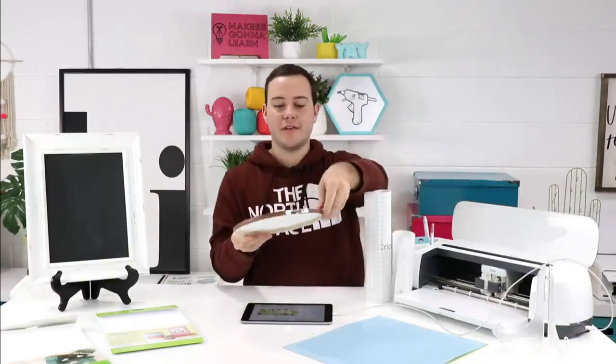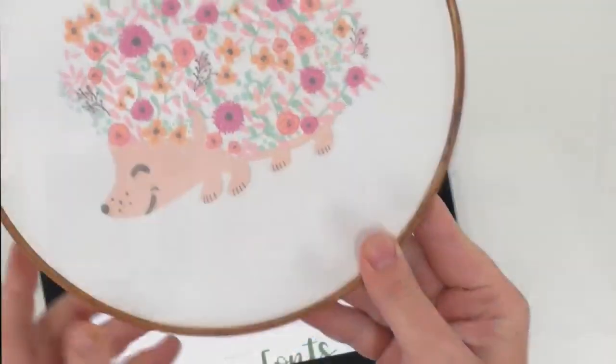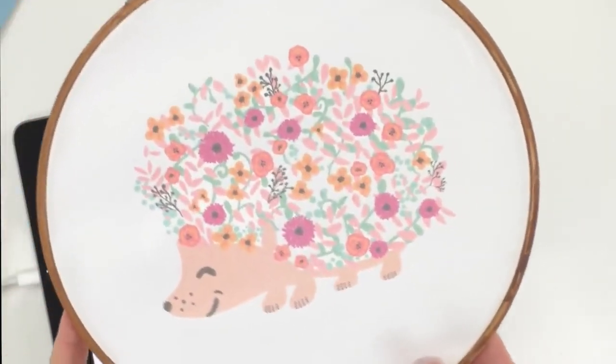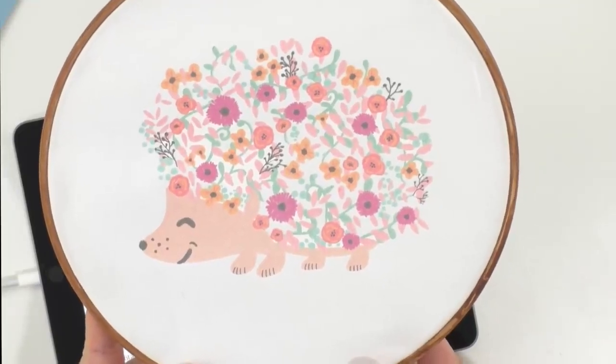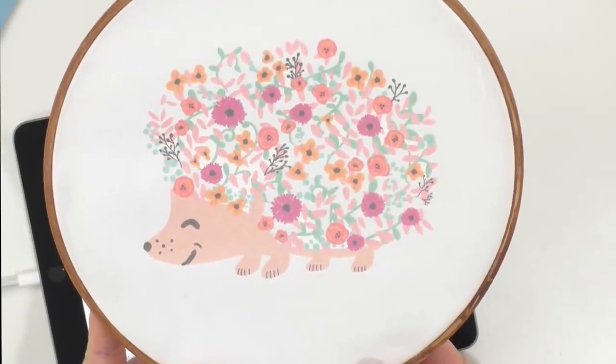Who's ready to get crafty? I am Rachel, I'm always ready to get crafty, and I'm super excited. This is going to be a really good video mainly because everyone has been talking about our hedgehog. I just want to show you the hedgehog — this is a beautiful image from our print and cut lineup at makersgonalearn.com, from our home collection which we are loving.